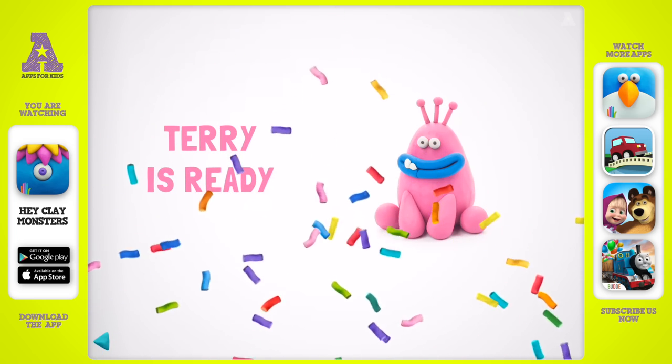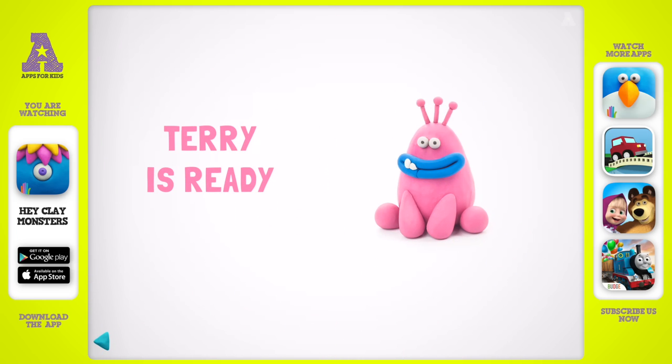Cool! It wasn't so difficult — now your Terry will make everyone smile.